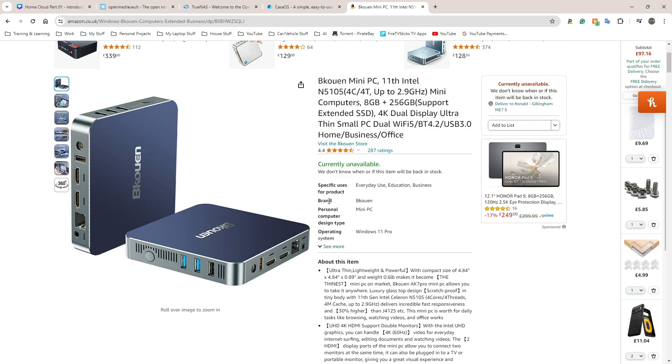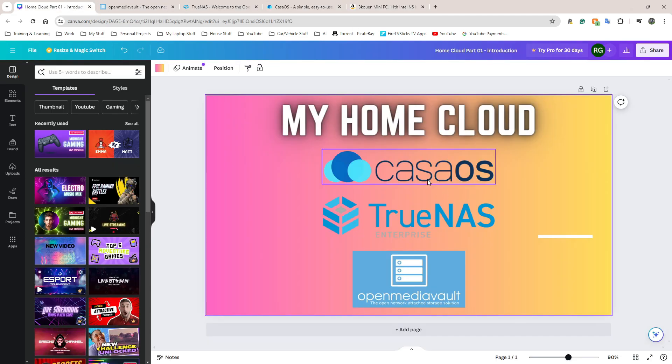I'm only going to be attaching about two or three hard drives — a four terabyte drive and a couple of one or two terabyte drives. Nothing overkill. I'm not going to be using any virtualization, so no Proxmox or VMware. It's only going to be these three operating systems here, which I've worked out are probably the best for me: Open Media Vault, TrueNAS, and Casa OS.